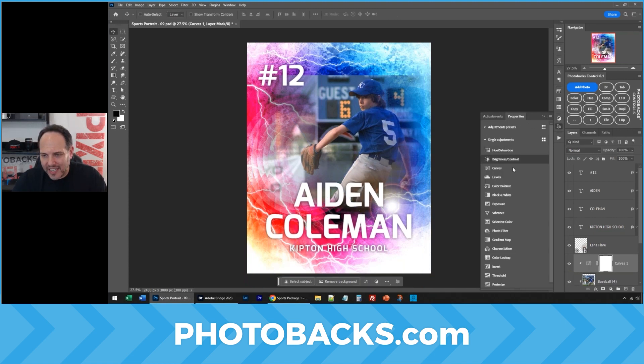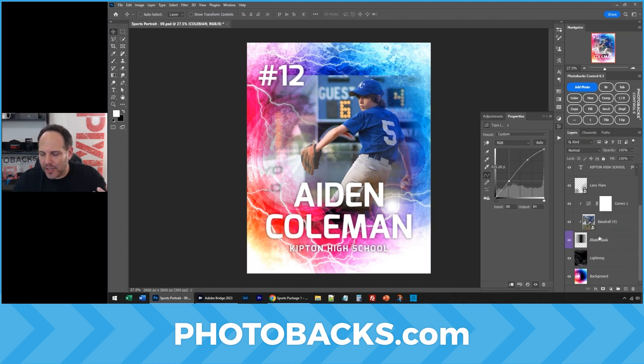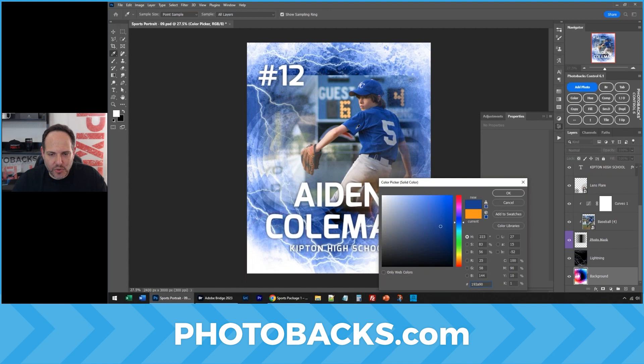I want to add a curve adjustment just to increase the contrast on this guy because he looks a little dark there. Now I'm going to go to the background layer, click on Color in Photobax Control, and click on the school colors.